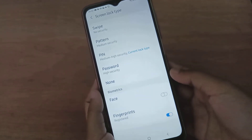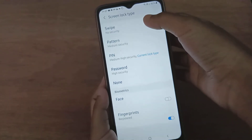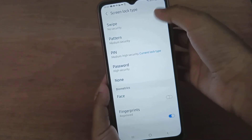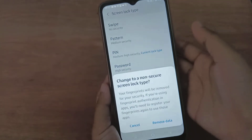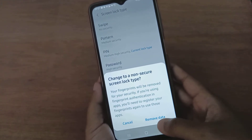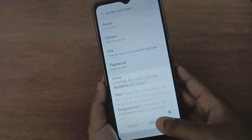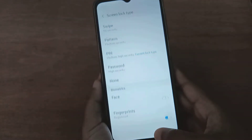If you want to remove the fingerprint password, click on 'No Security' or 'Swipe'. Here we'll select 'No Security' — just swipe, no password. Click on 'No Security', then click 'Remove Data'. The fingerprint and PIN password will both be removed.